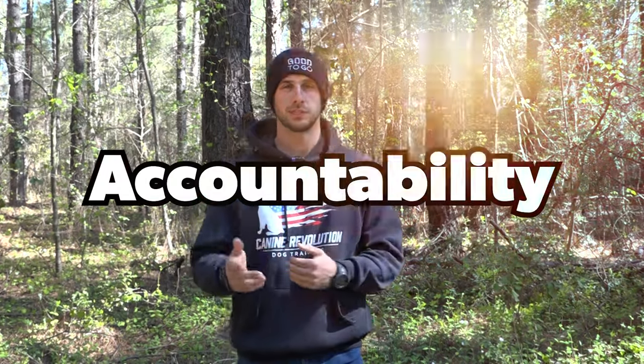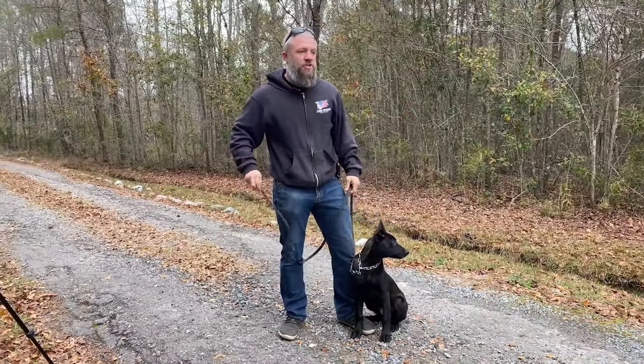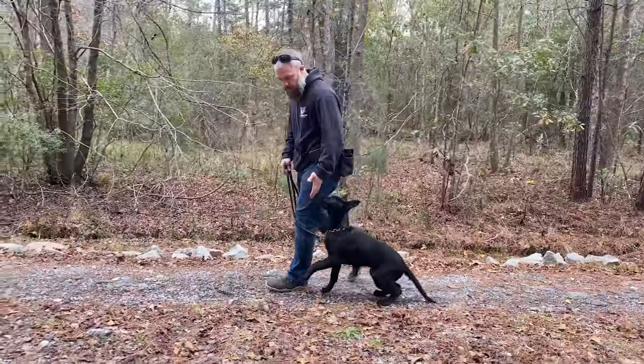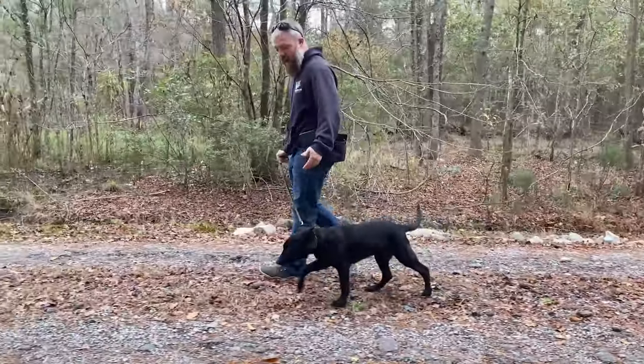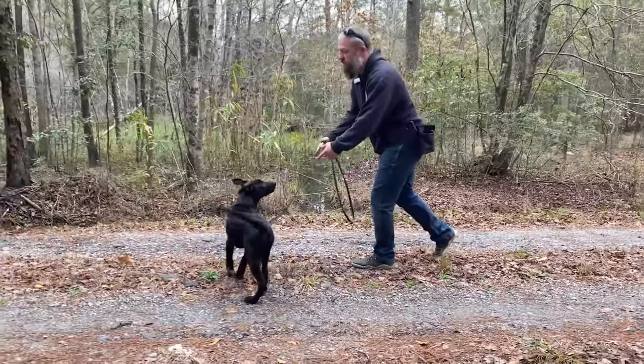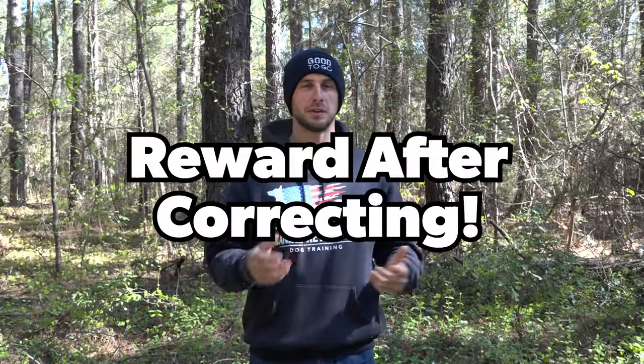Once your dog has all their obedience down and responds to a verbal command, it's time to start layering in accountability and corrections for disobedience. Have a leash on your dog with some type of training collar — we prefer Fur Saver training collars for this. Ask your dog to do an obedience position, like a sit. If your dog does not sit, say no and gently tug on the leash to communicate correction. If they do what they're supposed to do, say good and reward them, teaching them that a correction is simply a communication method between you and your dog.